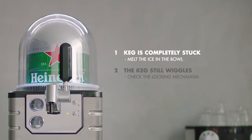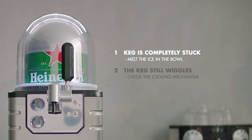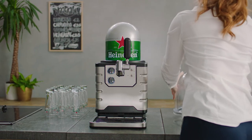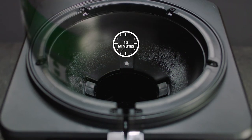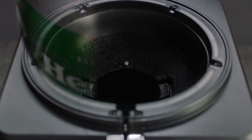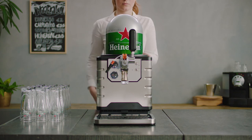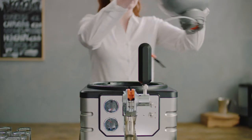If the keg is completely stuck, it could be that it is frozen to the cooling chamber of the blade. Unlock the blade, remove the dome, and wait for 15 minutes. The blade and keg will warm up, allowing ice to melt. After 15 minutes, give the keg a gentle tap — it should come loose and you can remove the keg.